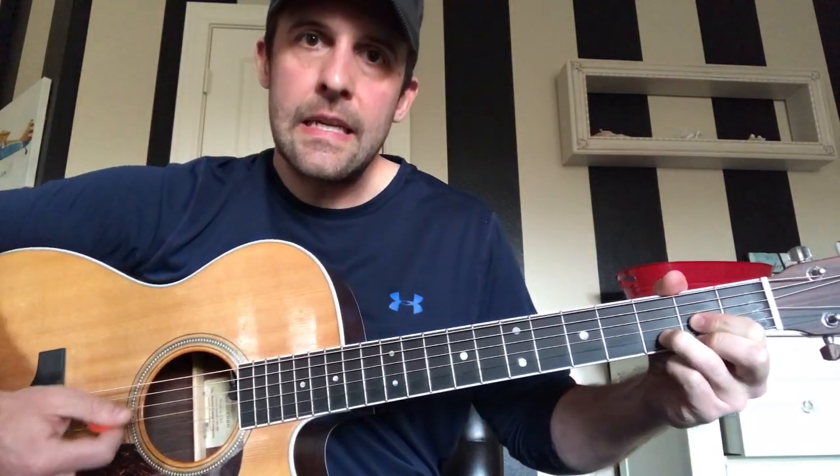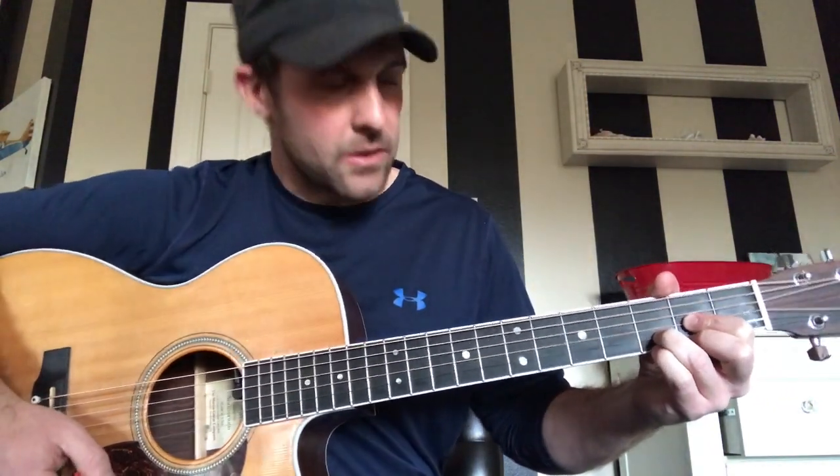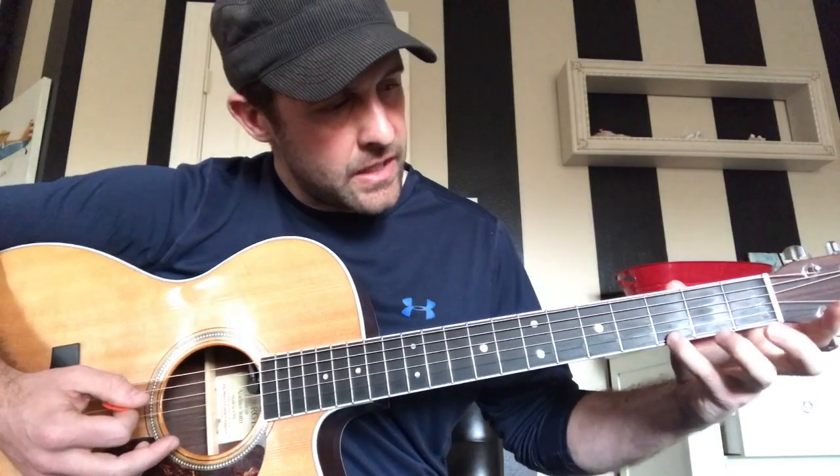Then we're gonna come down here and just do a straightforward little B chord. Then we're gonna come into an A chord, then a D. For the G, we're switching it up a little bit — we're only going to be on the high E and the low E on the third fret. Nothing else is on there; I just have my pinky and my middle finger. It gives a really full sound.